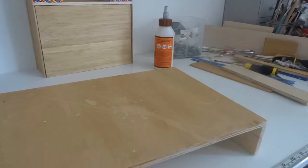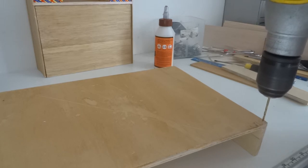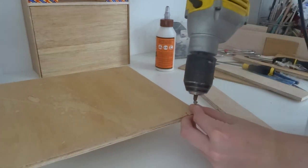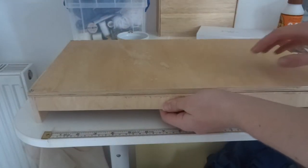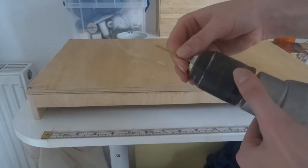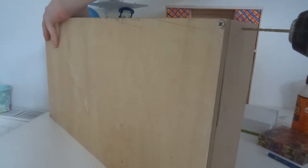Once I had done this, I moved on to the bed frame. I used a drill and some screws just to make this structure a lot sturdier, as it had to hold the weight of the doll. To attach the bed frame to the headboard I just used two screws. And this is the finished product with fully functional sliding doors.